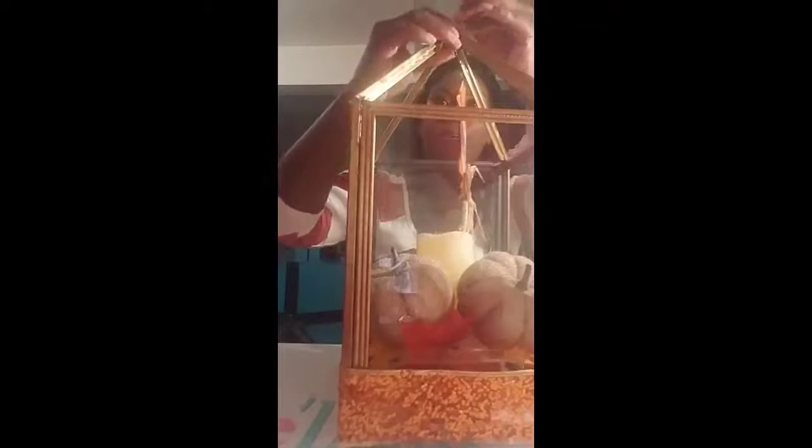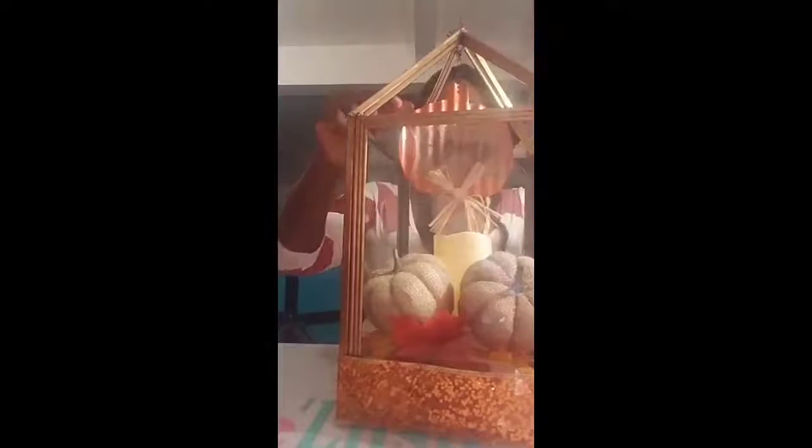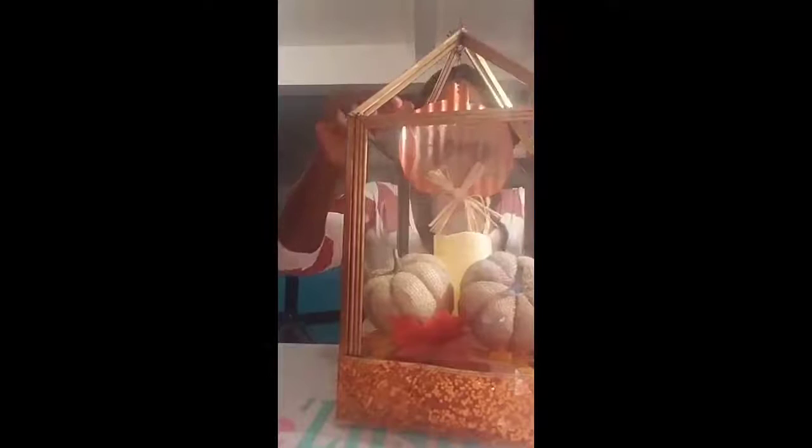Once you've measured how far you want it to hang, you're going to bend it to the middle and then bend the wire around the top piece. I don't like it too much because it twirls a little, but this is how it is.